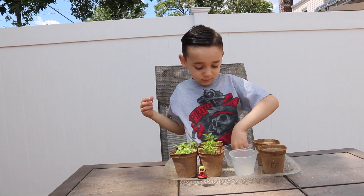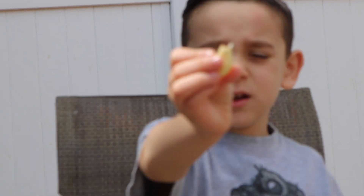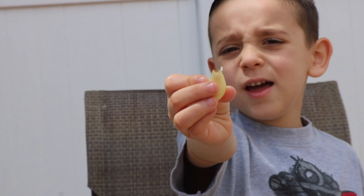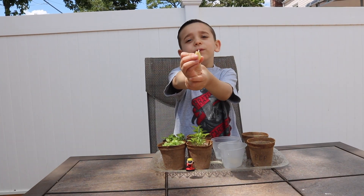This one has roots, but the other one did not have roots. Let's check back in a few days.